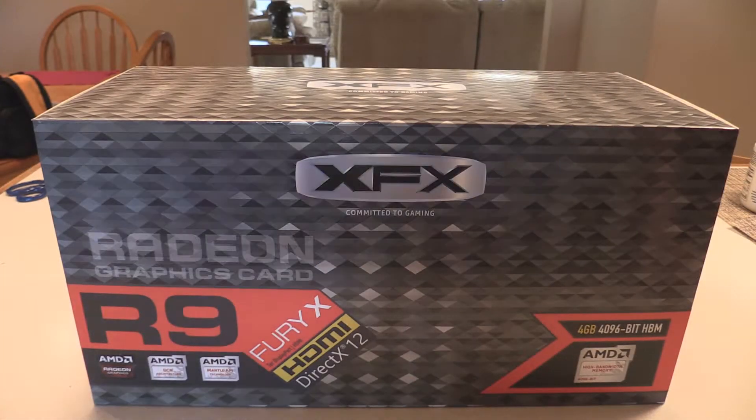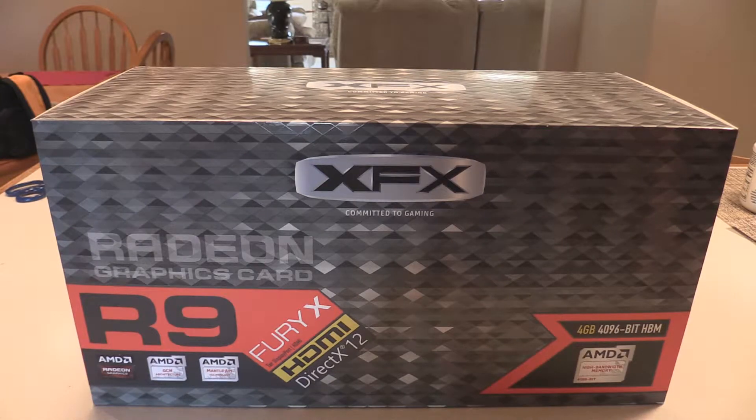Today we're getting pretty serious. It's an XFX R9 Fury X, AMD's best graphics card right now, and it also sports high bandwidth memory. Let's check this thing out.